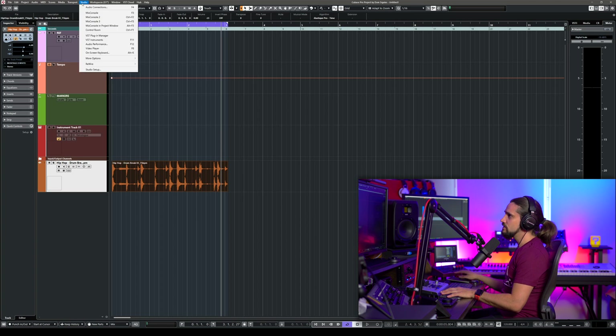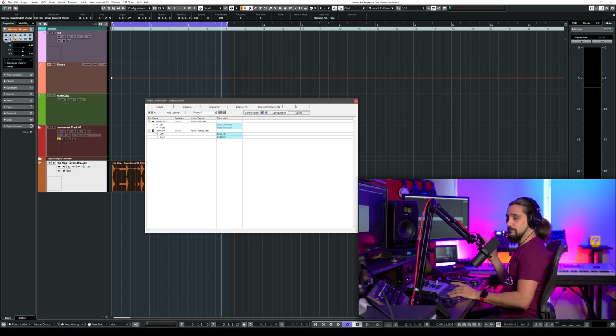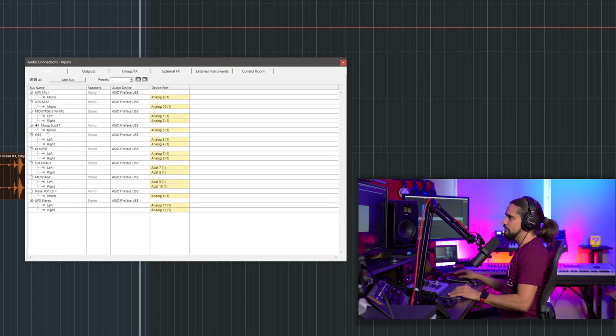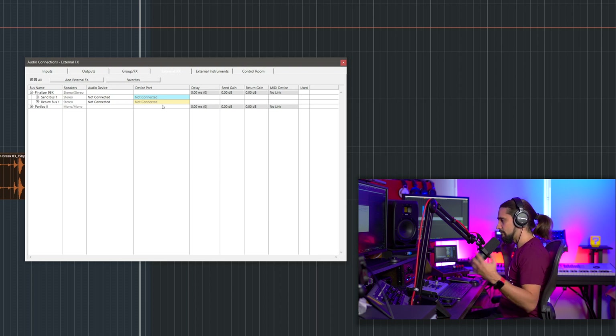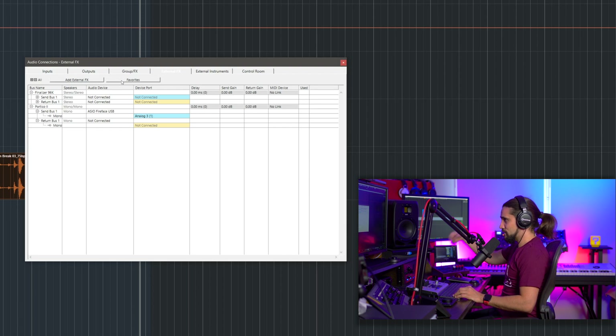Normally my setup uses my AXR with my Lynx Helo, but let me show you how to do this in Cubase. Go to Studio, then Audio Connections — this is where you set up your inputs, outputs, and control room. I'll link my control room video here. You can see I have my monitors, my inputs with my Montage, Sub 37, OB6, loopback, Neve Portico and more. What you want is the External Effects tab. I have my Finalizer, my Portico mic preamp set up here already, and now let's set up the Black Box.